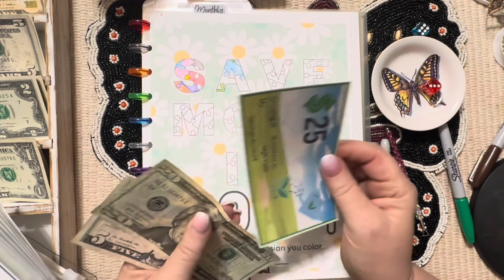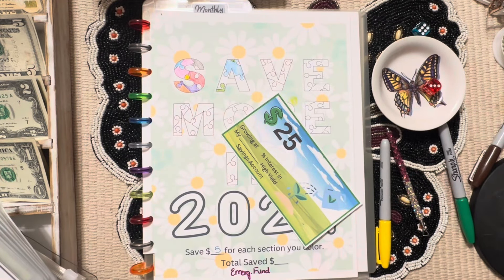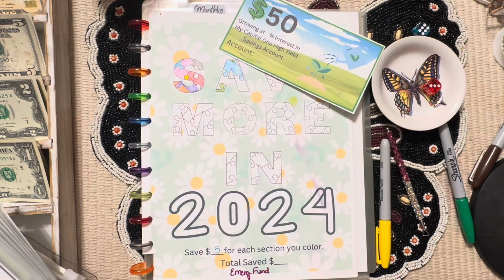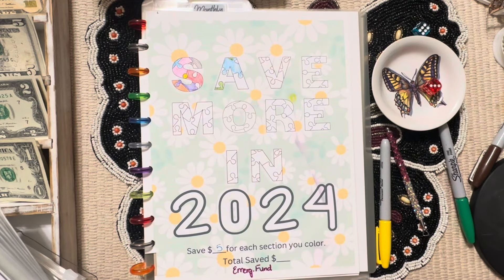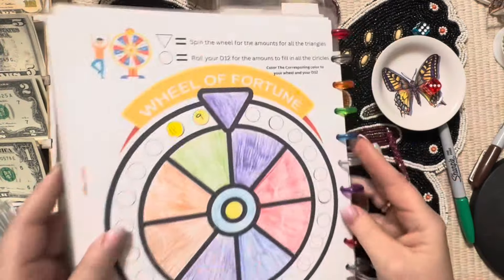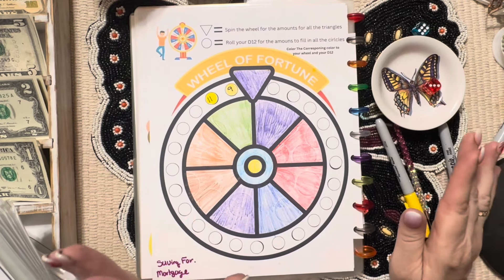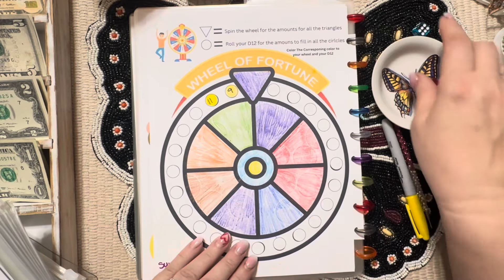We already have $25 in the bank, so I'd have to put $25 more — I think I will. I am so interested in seeing how much interest we drew this month. To me, that's what you call passive income — all you have to do is put the money in the bank and let it draw interest. You don't have to work for it — it's kind of like money for nothing! Okay, we need our D12 for this one.